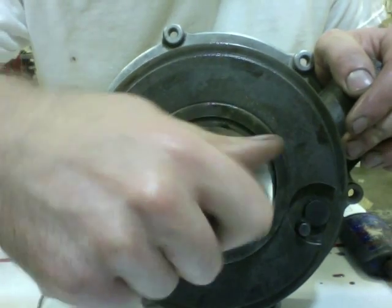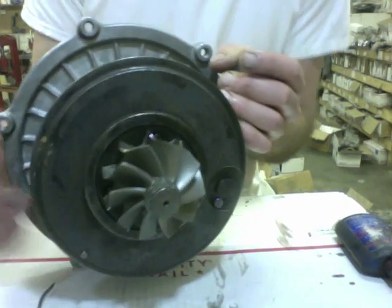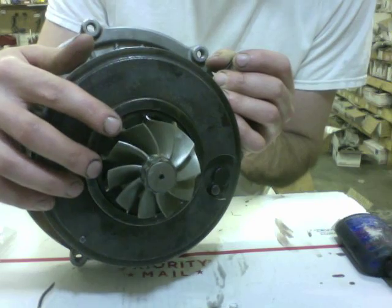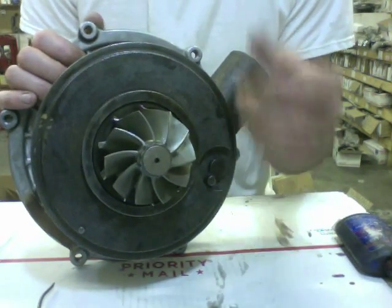Just spin and push to seat the shaft. This shaft here is the 2003 10-blade — we also sell this shaft. For this turbo it's an upgrade.